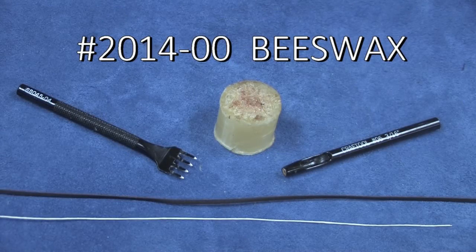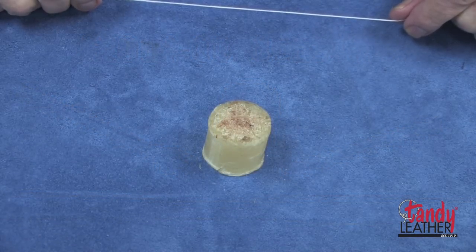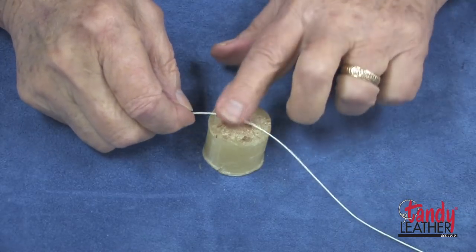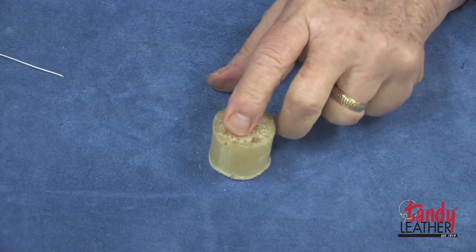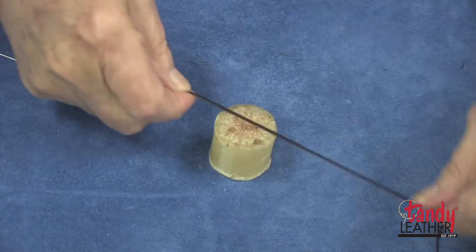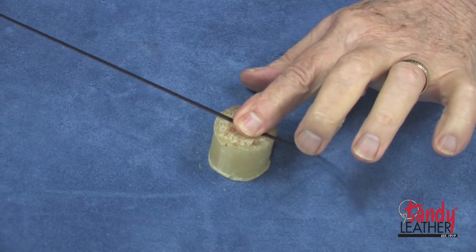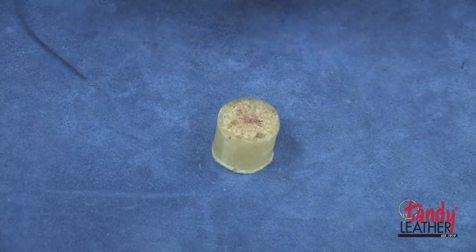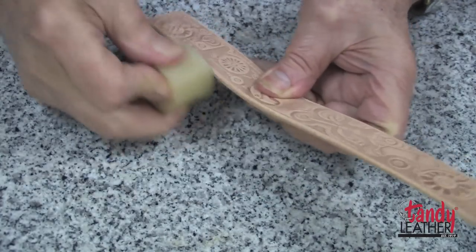One of the most useful items on your workbench is beeswax. It can be used for many purposes including waxing thread, waxing the back of leather lace, and sealing edges on heavy leather.